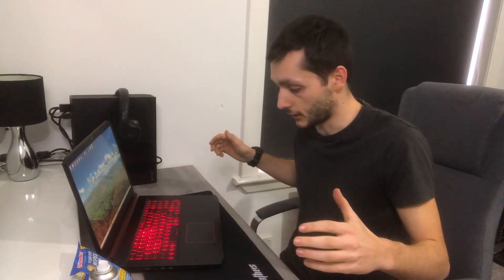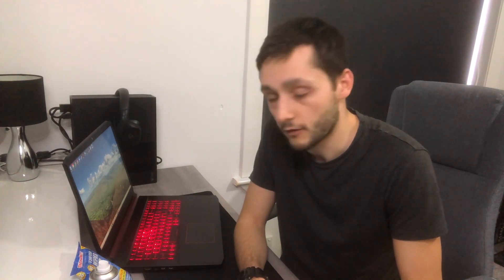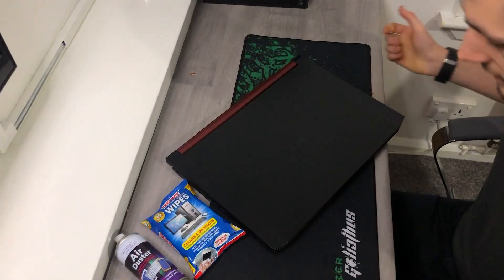My laptop is about that age, so I'm going to clean the outside and show you guys how to do that, then I'm going to take the back cover off and see what it looks like on the inside. Specifically, we're going to be looking at the fans because that's the most important thing - we want to keep them clean and free of dust.